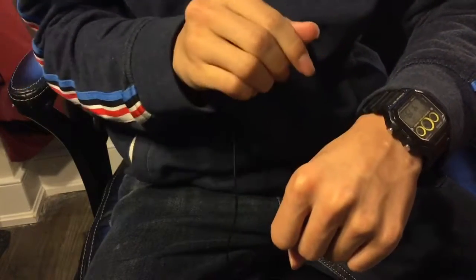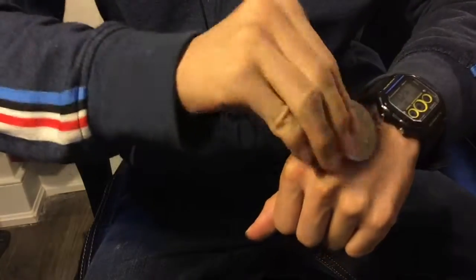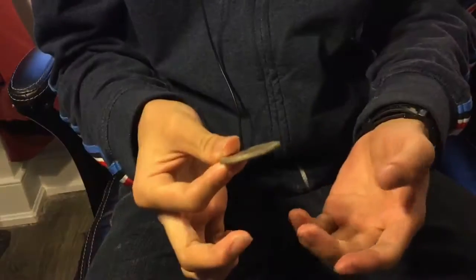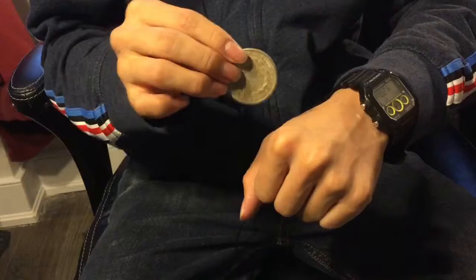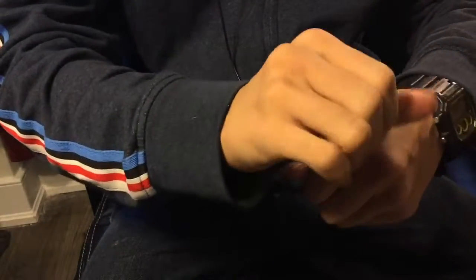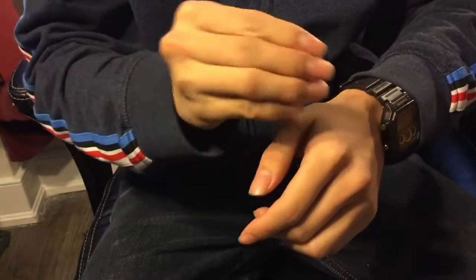Just give a push, and the coin melts right through my hand. Now the hard part is actually pulling the coin out of my hand. I'll do it again — watch, just give a push, just like that. The coin actually melts right through my hand.